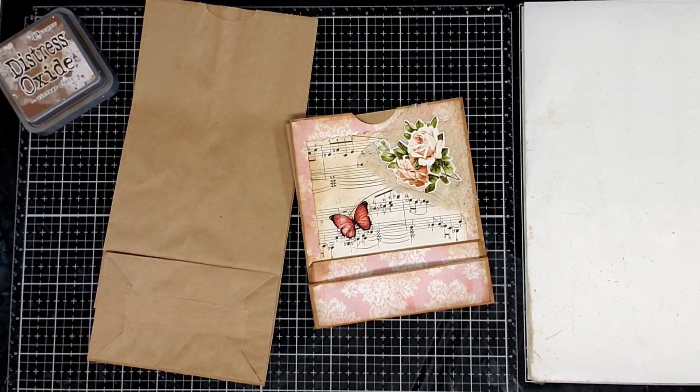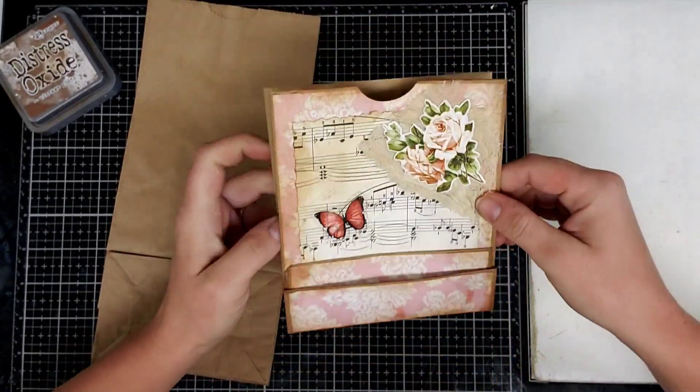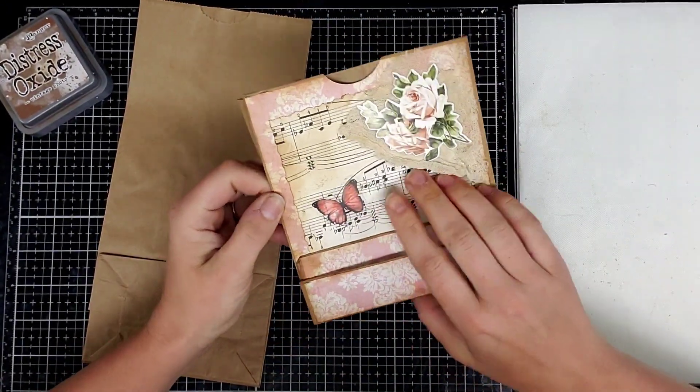Hello, everyone. This is Brittany with Redeemable Junk and I'm coming to you guys today to show you how to make this cute paper bag ephemera holder pocket.